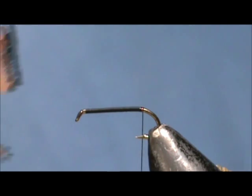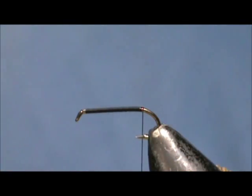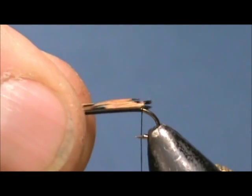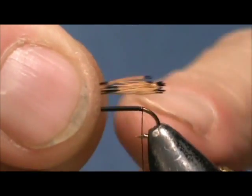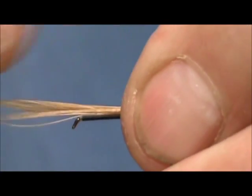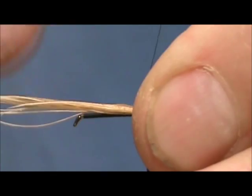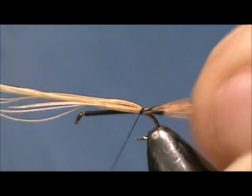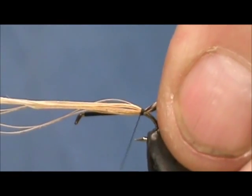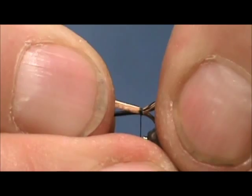First thing we are going to put on is a tail and the tail is going to be golden pheasant tippet. We are going to tie these in at the length of the hook shank, so we want them just behind the second dark spot. That looks pretty good there. Pull them just a little bit.